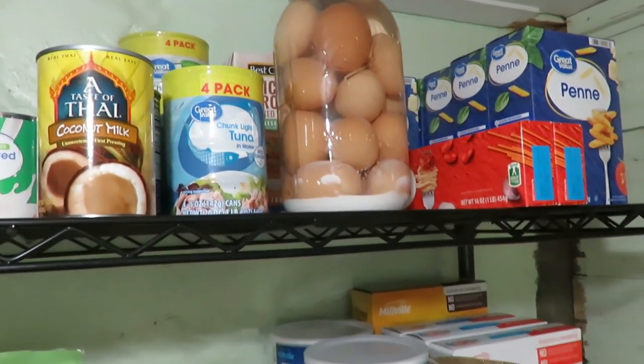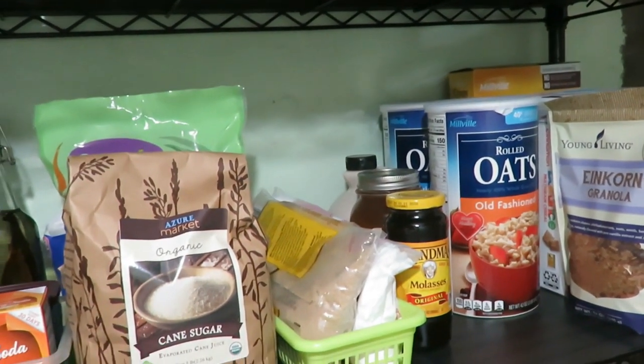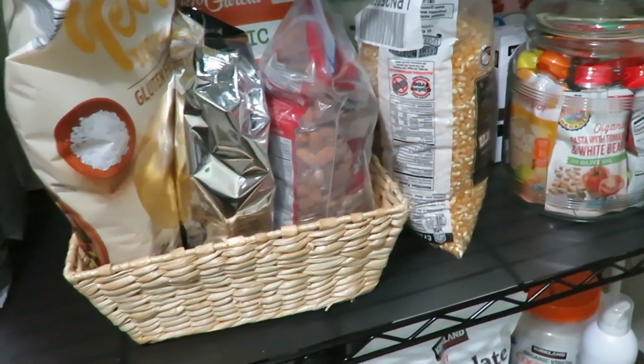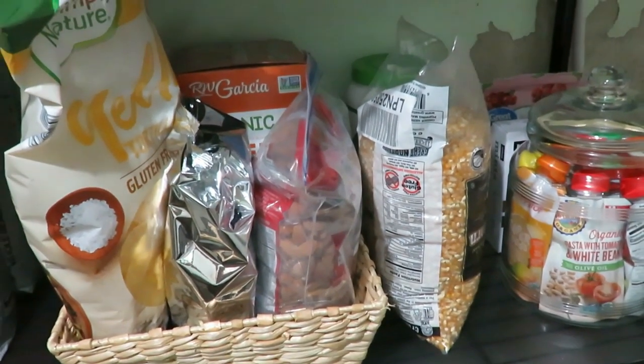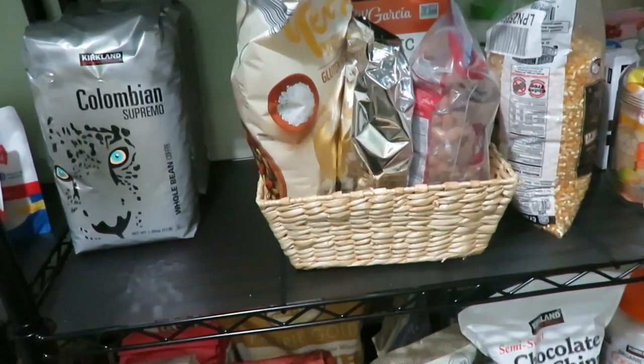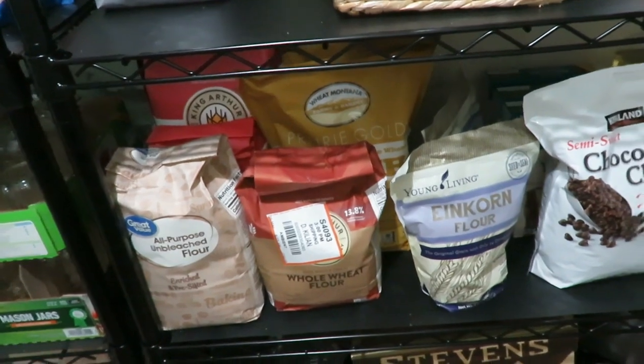My food storage is not elaborate, not Pinterest worthy, and not large — we're only a family of four right now, two little girls and my husband and I. We don't need a hundred jars of pickles, although my husband would like a jar per week, so maybe I'll do 52 jars this year. I do like to have a little surplus on hand because I think it's important to have those necessities for times we may need them.